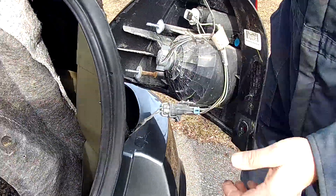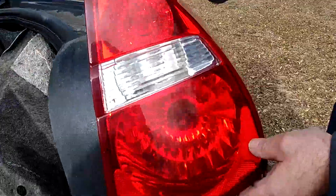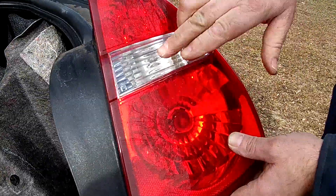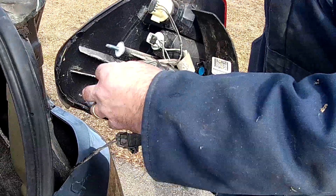Now, depending on which bulb is blown — on this particular tail light there's a parking and brake light, and then there's a backup light. So when I look at the back, I'm going to see which one is blown. Okay, so it's this one.